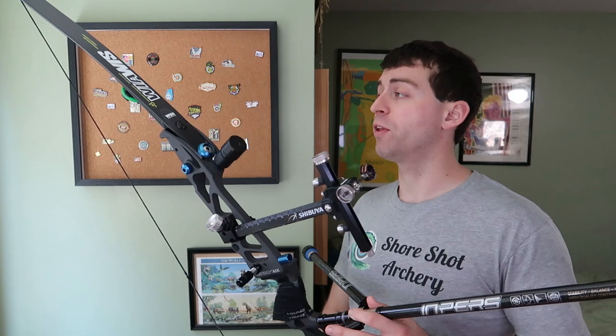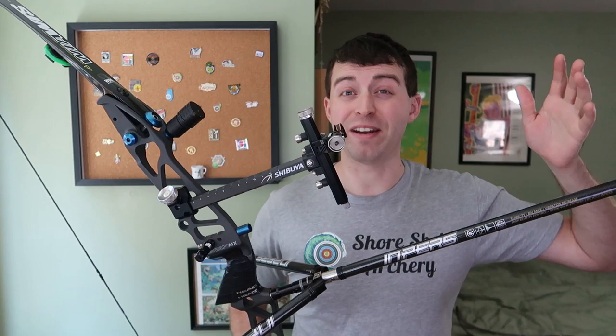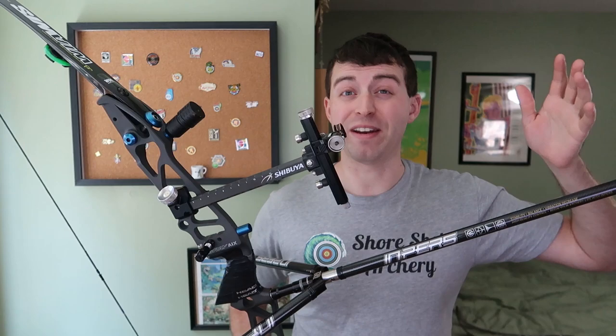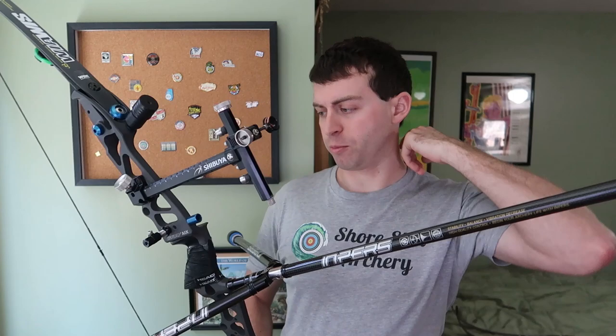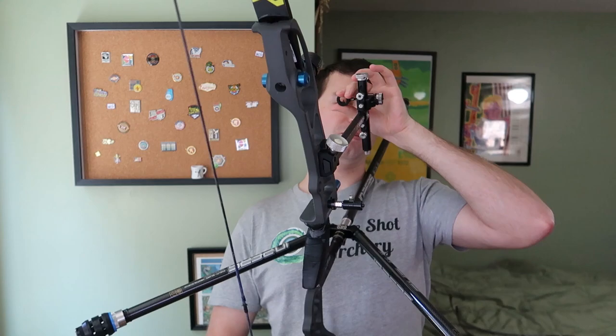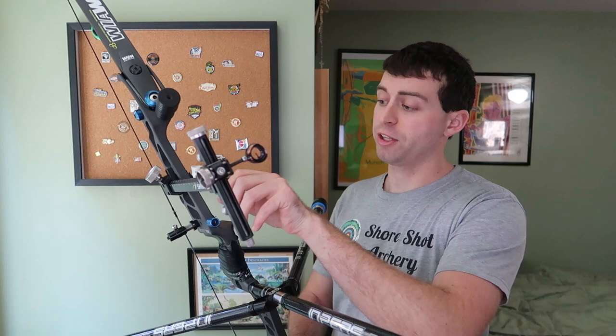We've got a Gray Archery AIX riser, 25 inch, with some 40-pound Win and Win NSG limbs — I'm pulling about 45 and a half on them. For the sight, still got the original Shibuya sight with the Chef scope from TrueBall Excel. It's just a dot, there's no lens in it — I'm not really a lens fan, just never was my thing. I still have the Biter Plunger, Biter Clicker, and Shibuya Arrow Rest.